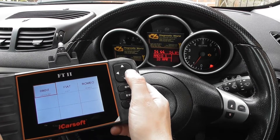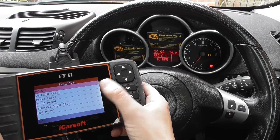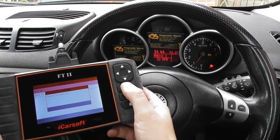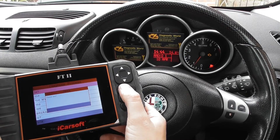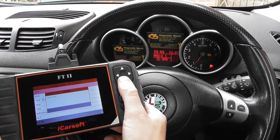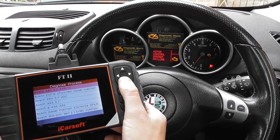So we're going to click into Diagnose, click into Alfa Romeo and select the Romeo option. It's a 147, and we need to select the system we need to diagnose — in this case it's the engine.